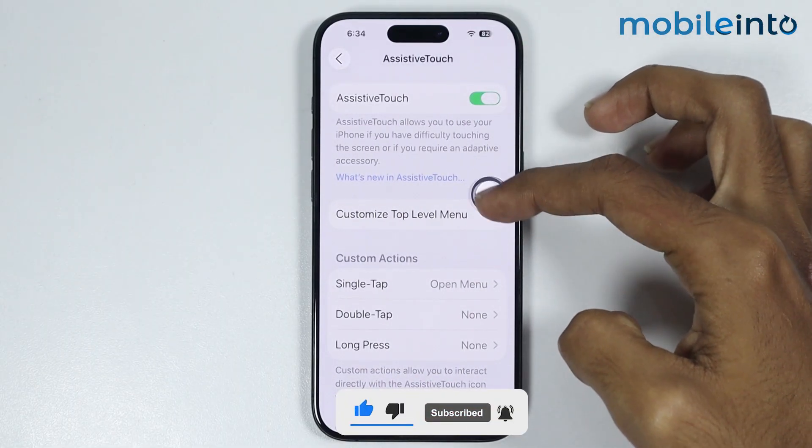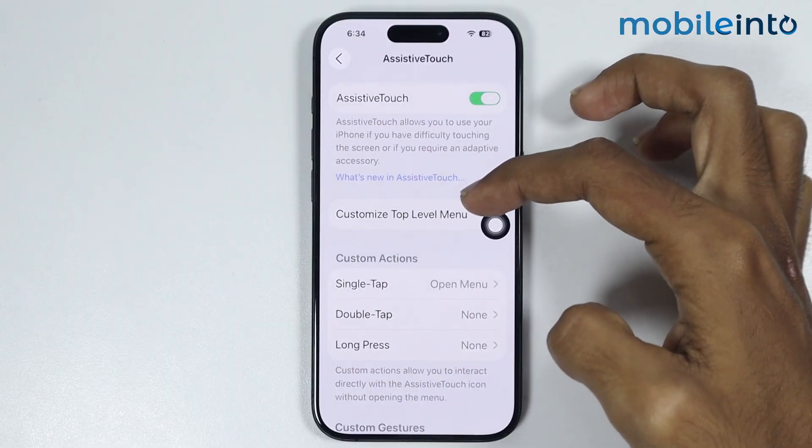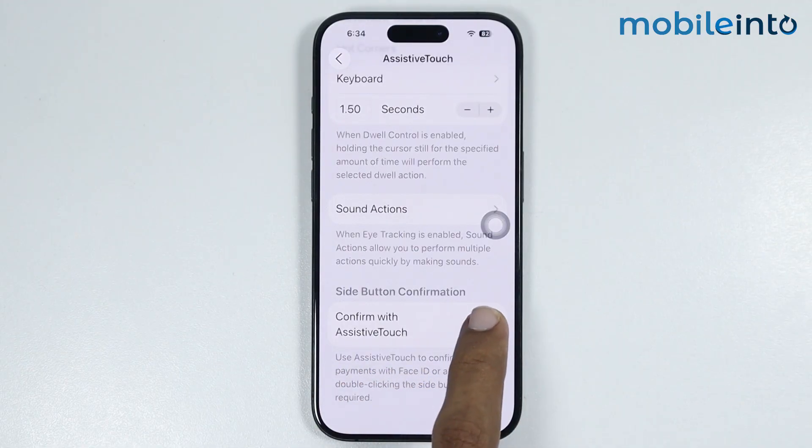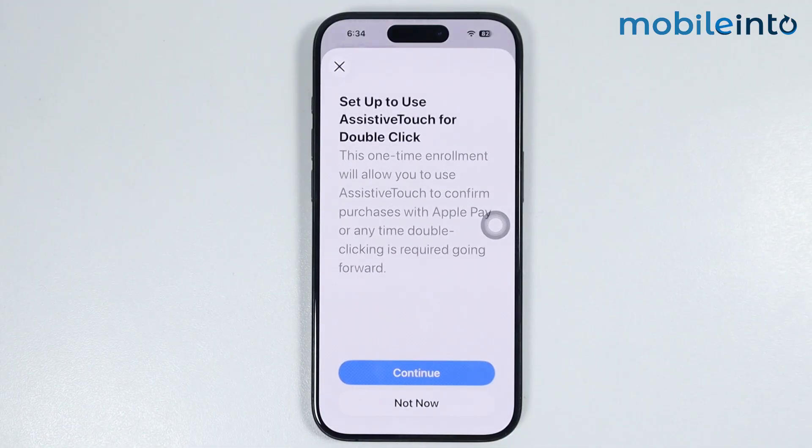Now once you enable Assistive Touch on your iPhone, after that just scroll down to the bottom of this page. At the bottom of this page, you will find the option of Confirm with Assistive Touch. Now just enable this toggle to enable Confirm with Assistive Touch.